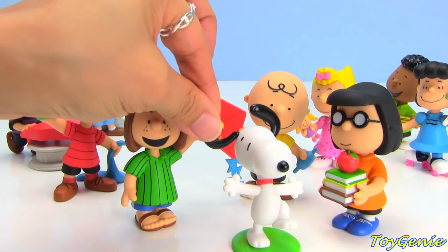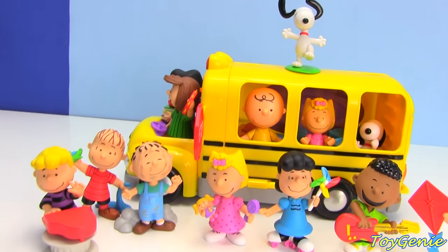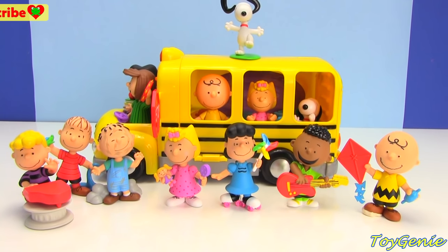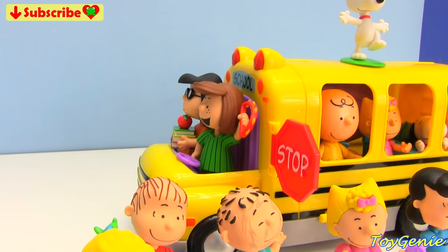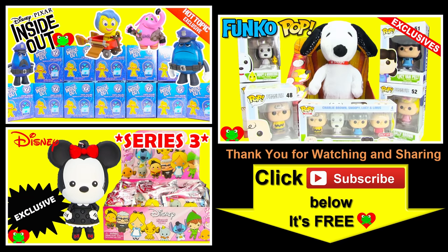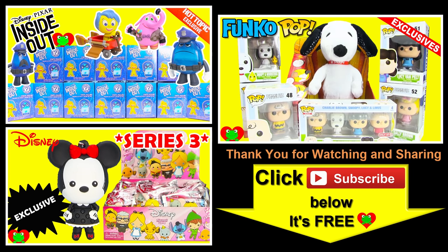The only character that is missing is Woodstock — he is a yellow bird and he is actually Snoopy's BFF. I'm looking forward to watching the Peanuts movie coming out this November. Let me know in the comments which one of these characters is your favorite. See you guys in the comments section! Thanks for watching the Toy Genie channel — be sure to give this video a big thumbs up, subscribe, and stay tuned for more super fun toys and surprises. Thanks for commenting, and until next time, be happy and keep smiling, bye!